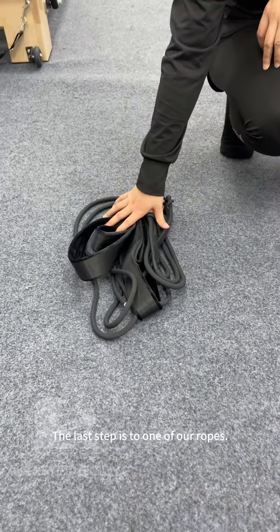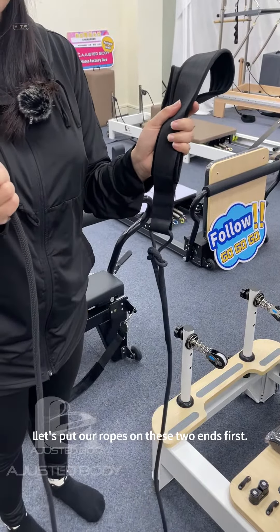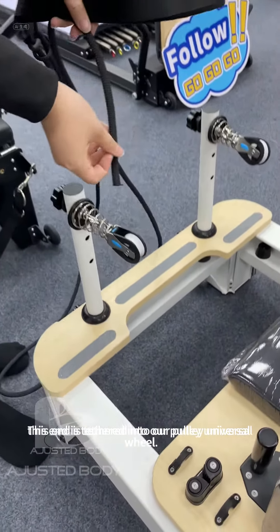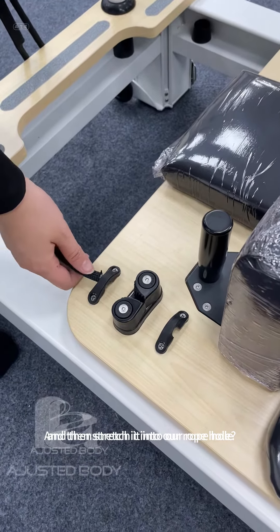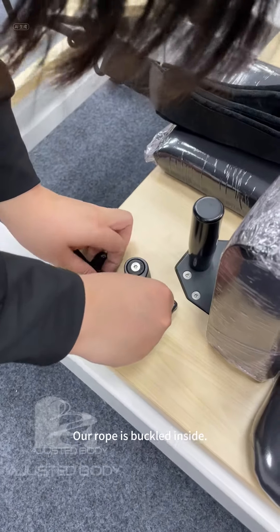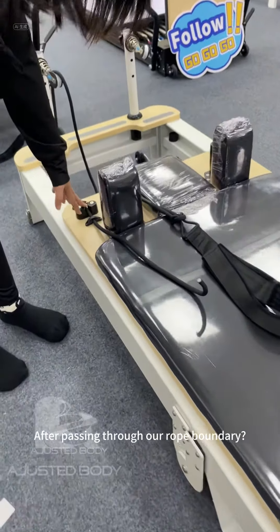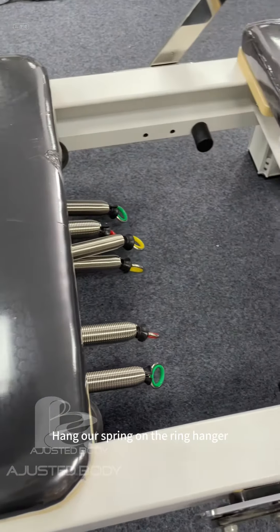The last step is to set up one of our ropes. Let's put our ropes on these two ends first. This end is threaded into our pulley universal wheel, and then stretched into our rope hole. The card clip expansion holds our rope buckled inside. After passing through our rope boundary, hang our spring on the ring hanger.